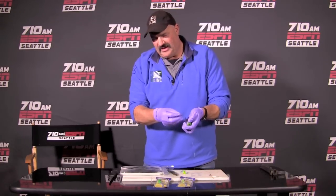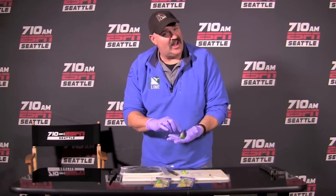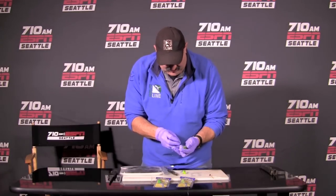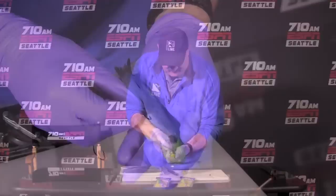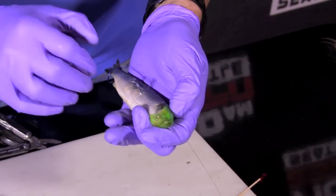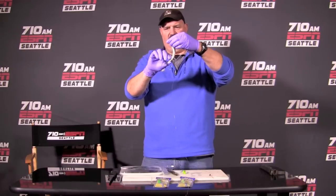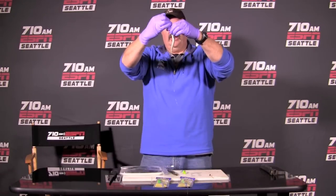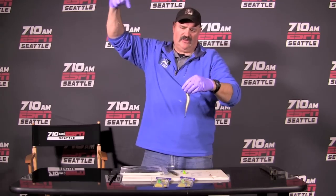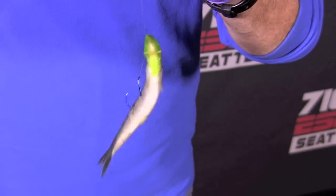With a little bit of slack, we're going to insert the hook where the blue of his back meets the silver of his sides — also known as the lateral line — even with the dorsal fin. Insert this hook right here in the lateral line of the herring, pull that hook up, and then watch what happens with the blister. As I pull on this herring, we're going to straighten his tail out a little bit, and there you have just about the perfect bend.